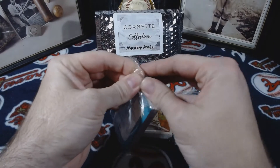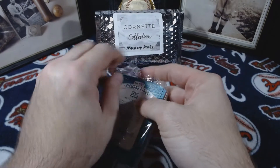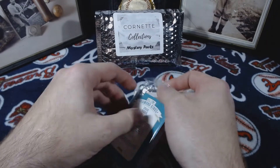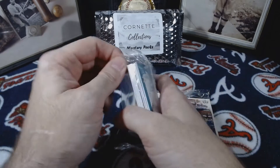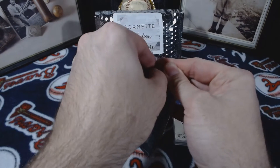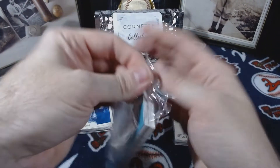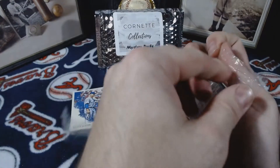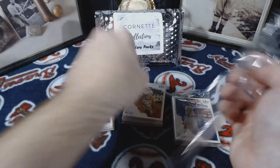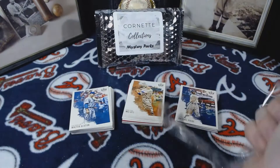It doesn't look like I have any relics in here. I don't know about autographs yet, but just by looking at the packets, no relics. I haven't had much luck with these as far as hits go. I mean, I've gotten some decent cards, but no hits.